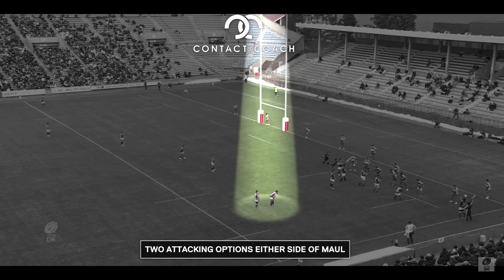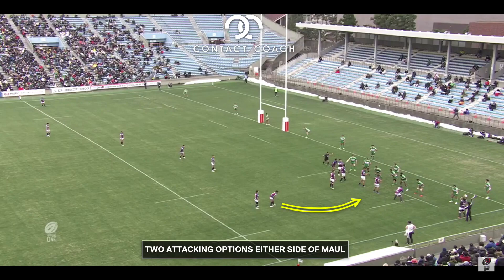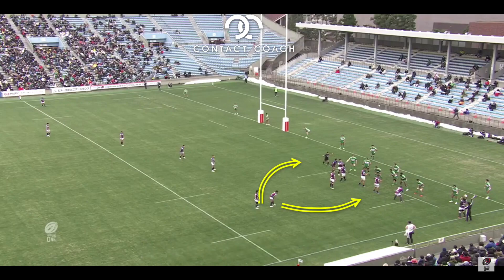To start with, I want to pan out and show you the nine and the winger and what their options are off the back of the maul or the fake maul. There's an option right and an option left.